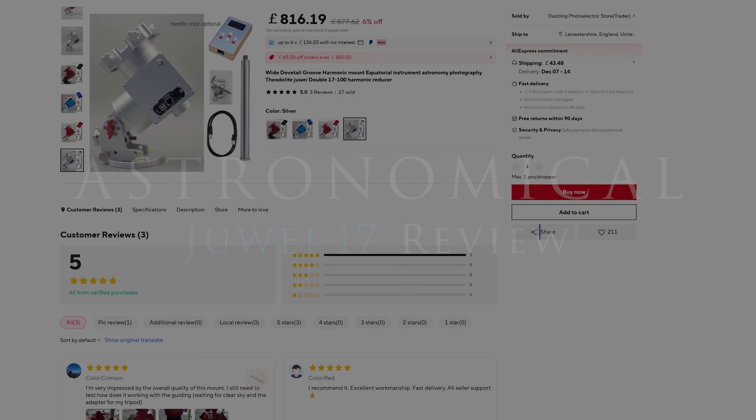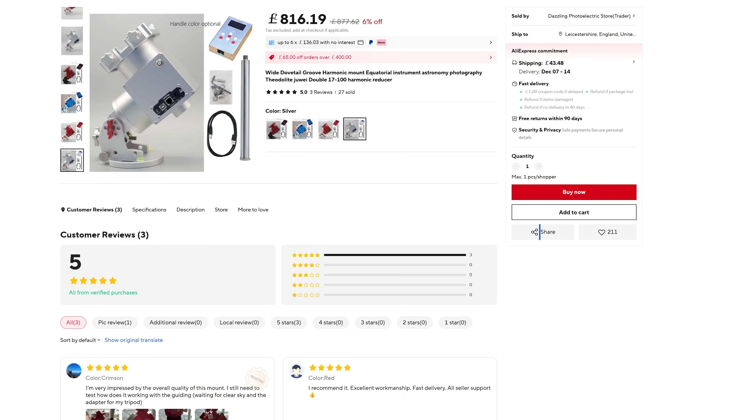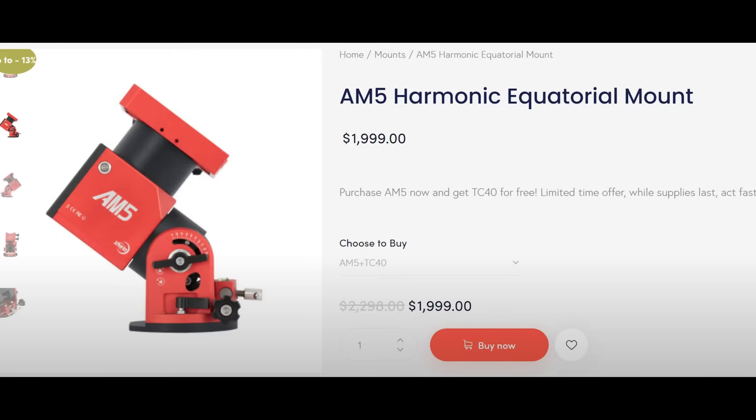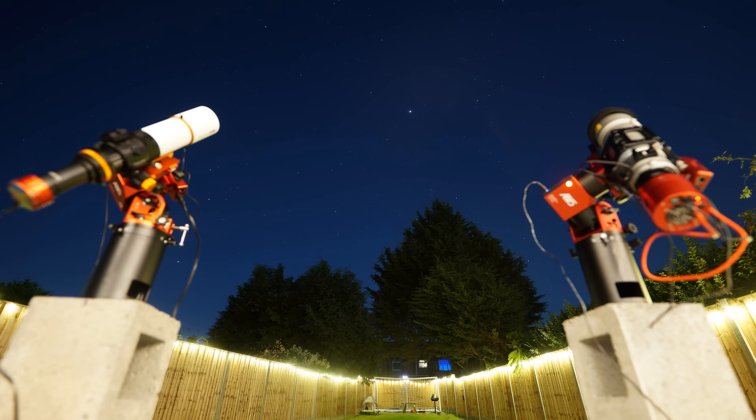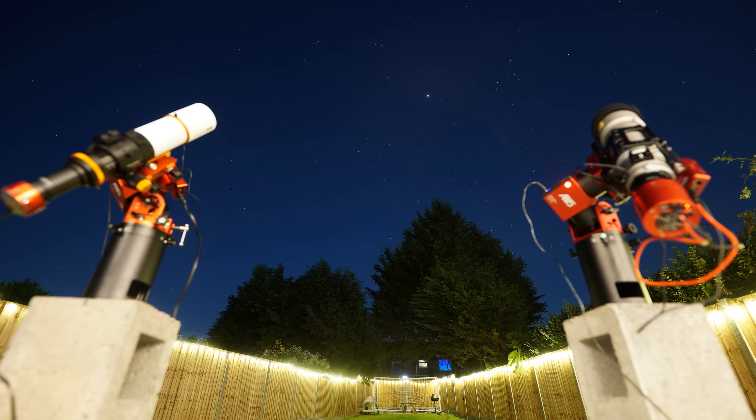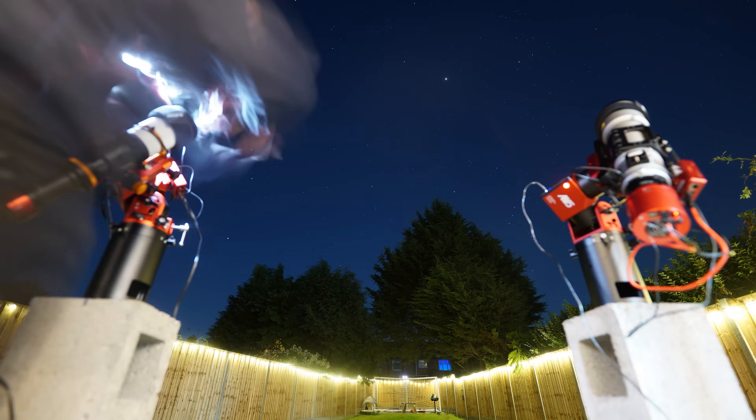Here's the listing I purchased from on AliExpress. This mount seemingly isn't sold locally by any retailers — it can only be bought from overseas. Our point of comparison for this video shall be the AM5 mount, which you can buy from local retailers for £2000, or the newer model, the AM5N mount, for a little over £2000. These are fantastic mounts — I adore them. There are links to each of my review videos of them in the description below.